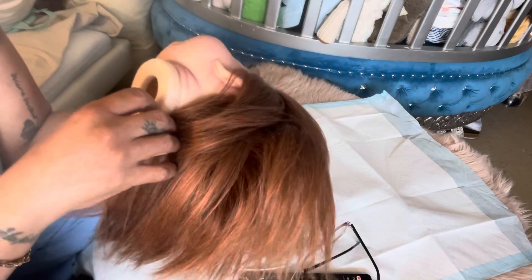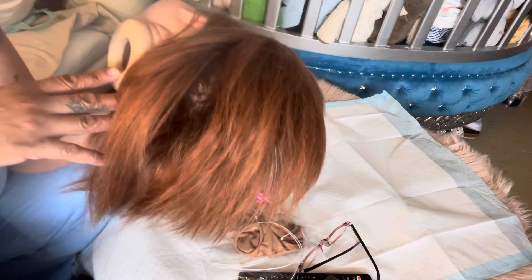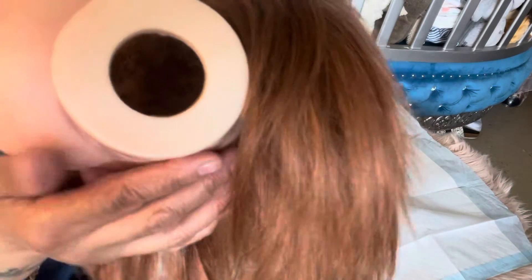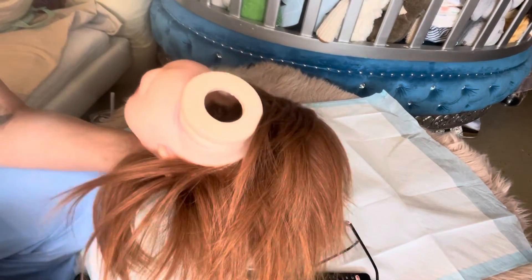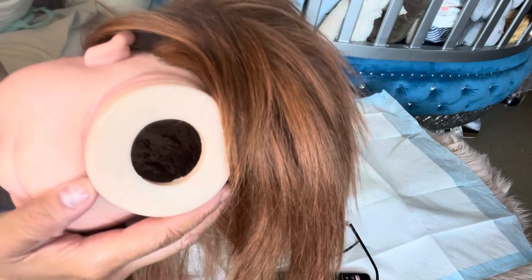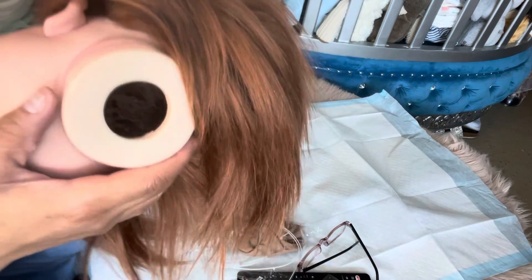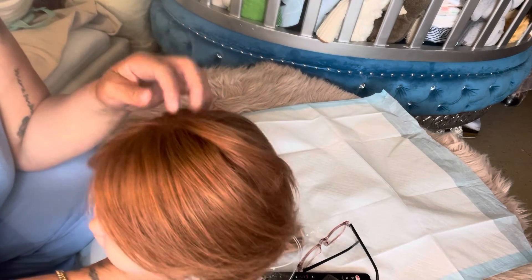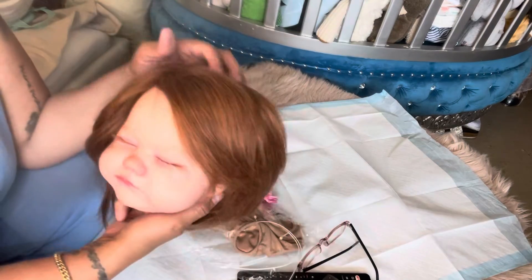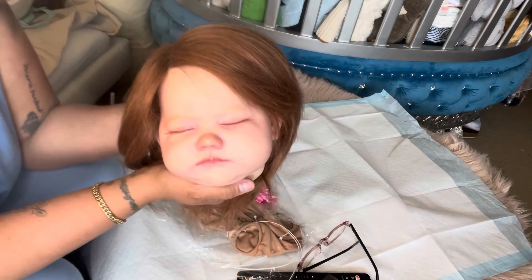She does already have some glue in there — I don't know if you guys can see it, but she had a little bit of hair that was glued in. That also contributed to me breaking needles, because the glue made the vinyl tougher to push through. But yeah guys, that's my Brooklyn baby — just a quick video to show you what I did.